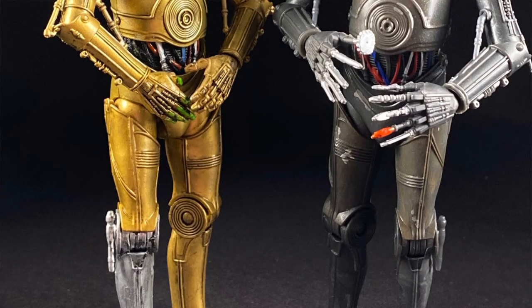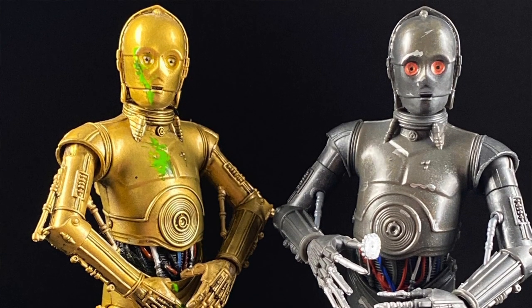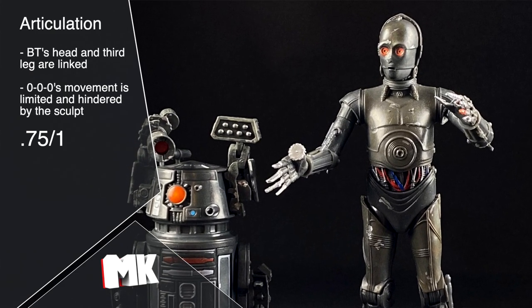Triple Zero uses the 4LOM slash newer C-3PO body. The biggest upgrade from the original C-3POs are the arms - he now has an upper bicep swivel as well as an articulated elbow, which the first two C-3POs didn't have. Other than that, the best way I can describe his articulation is that it's stiff. That being said, he's a protocol droid - that's kind of how they are, and that is translated very well in the articulation here. So I'm not going to dock it too much, but it is a little stiff, so I'm going to give it a .75.